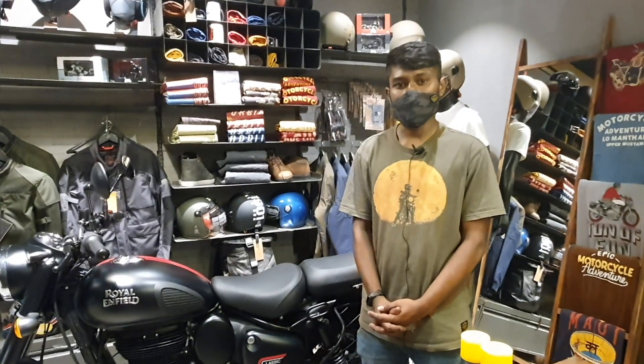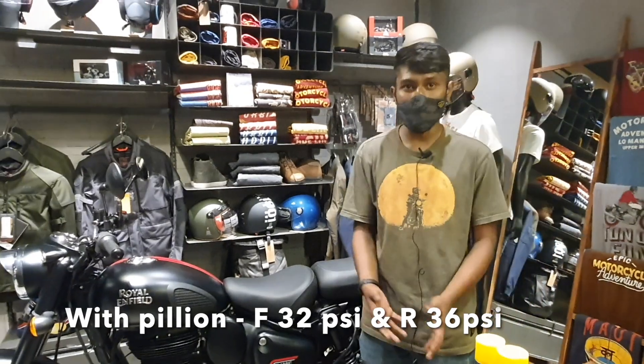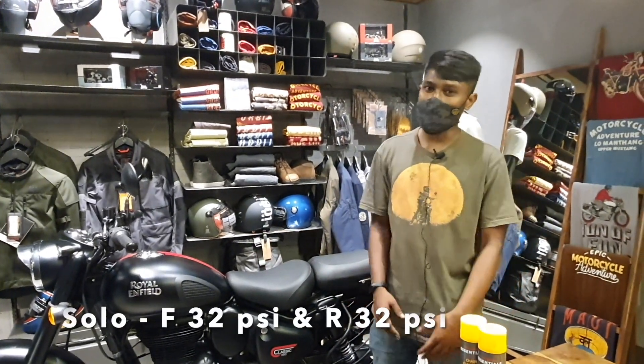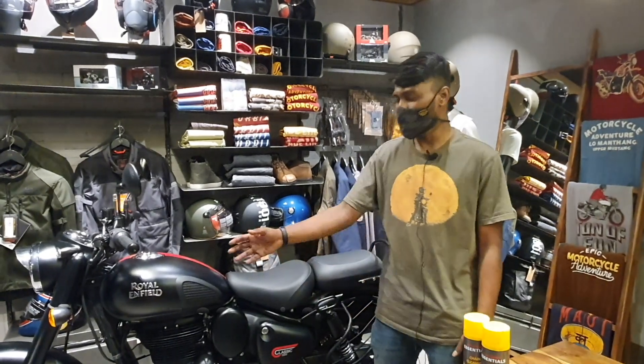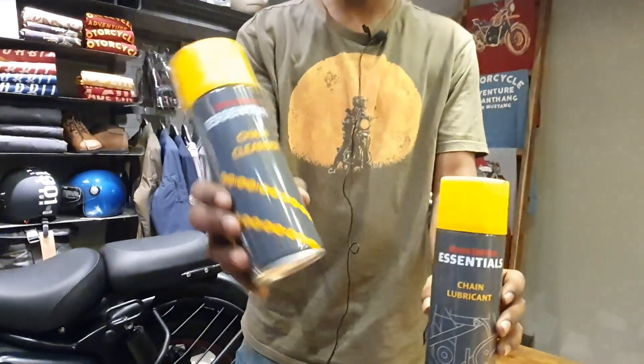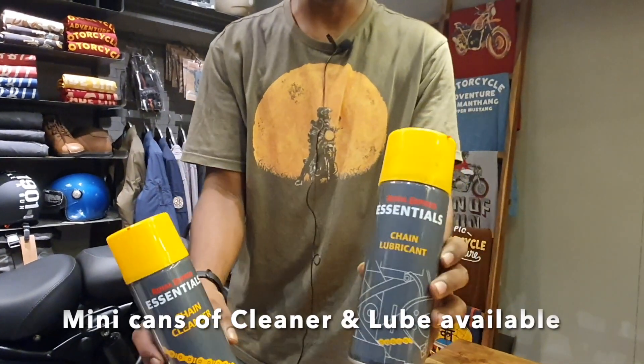Now let's talk about tire pressure. If you are riding with a pillion, keep the pressure at 32 PSI front and 36 PSI rear. If you are riding solo, maintain 32 PSI on both tires. Every 500 kilometers you should lube the chain — this is the cleaner and this is the lubricant.